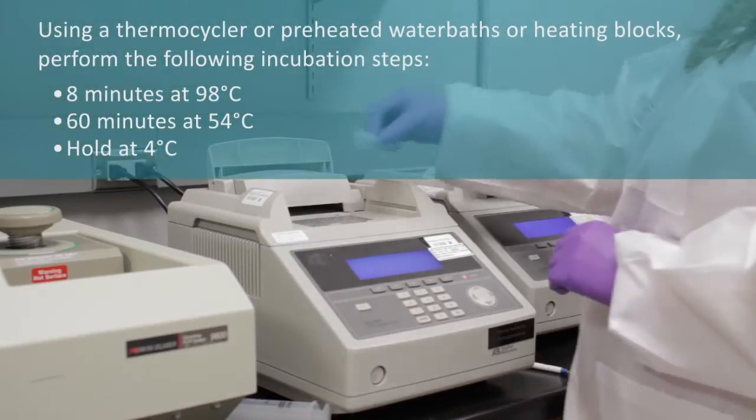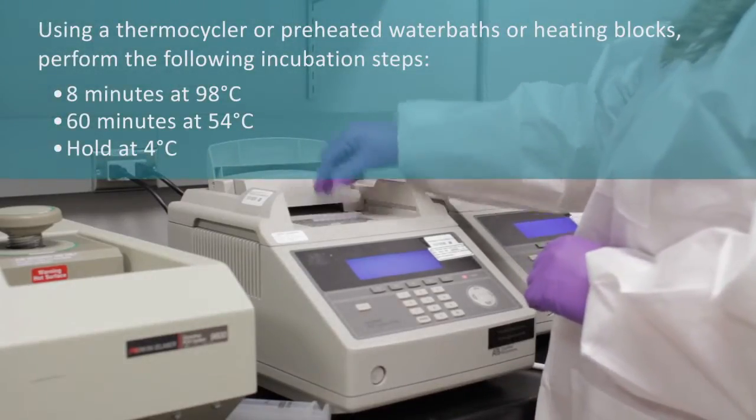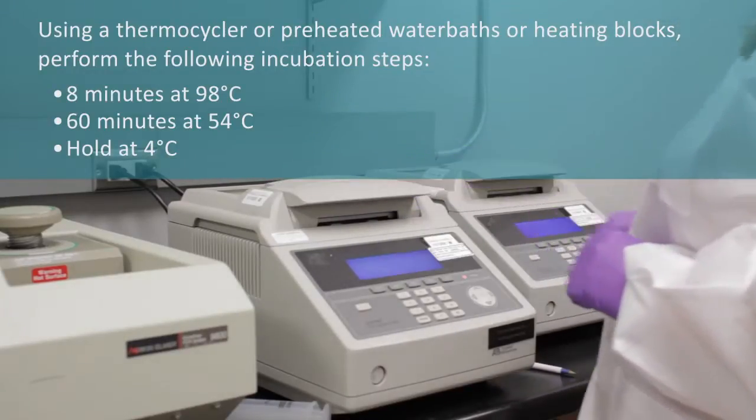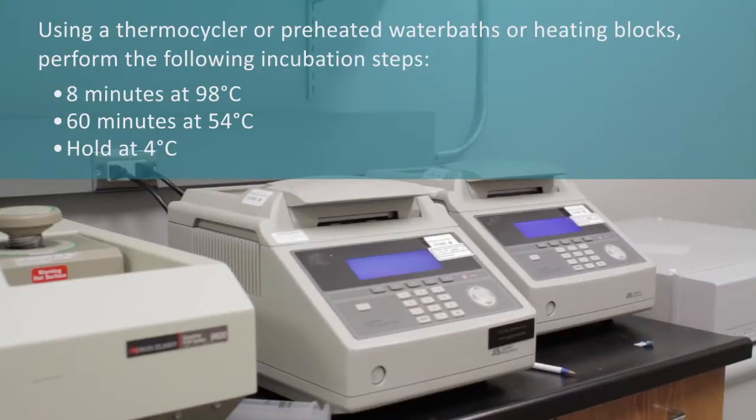Using a thermocycler or preheated water baths or heating blocks, perform the following incubation steps: 8 minutes at 98 degrees Celsius, 60 minutes at 54 degrees Celsius, then hold at 4 degrees Celsius.